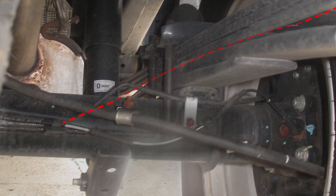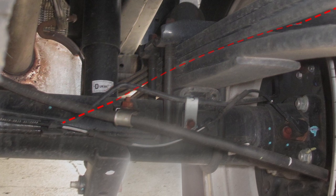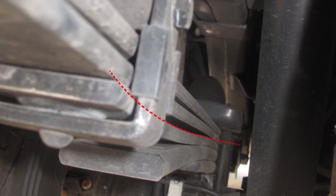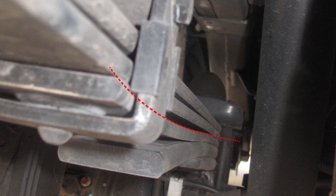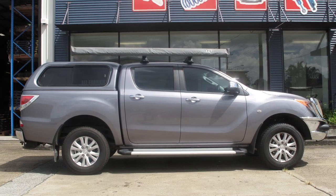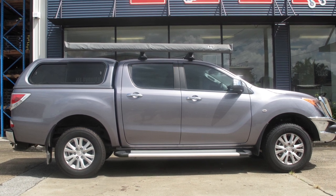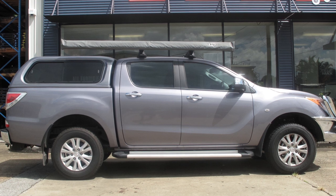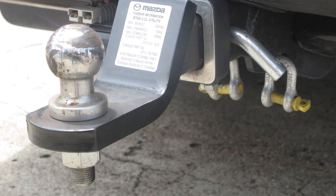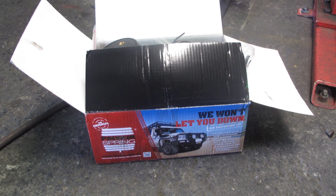Once we have strengthened the leaf spring to suit the load, we can then choose the appropriate bellows air bag to provide load assist or vehicle levelling. First let us consider the vehicle's suspension design, which we see here as suffering under the load it's carrying. Then the customer's use of the vehicle and the load carrying requirements of towing a caravan and touring. Then let us consider the frequency and variation of these loads. Only then can we determine a design for the leaf spring, so the bellows air bag can do its job best.